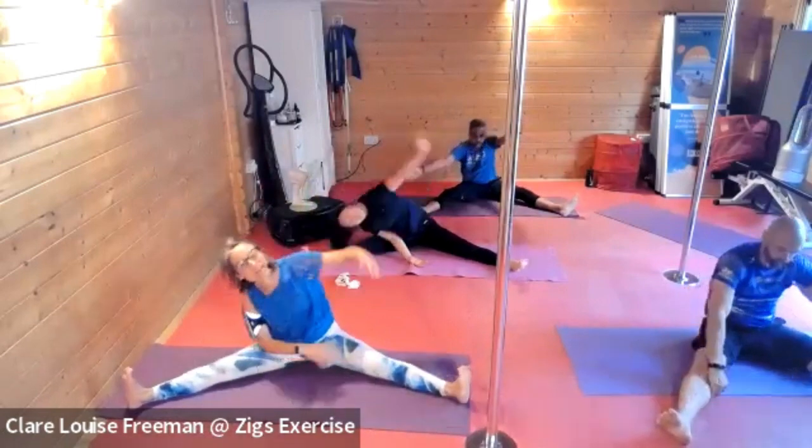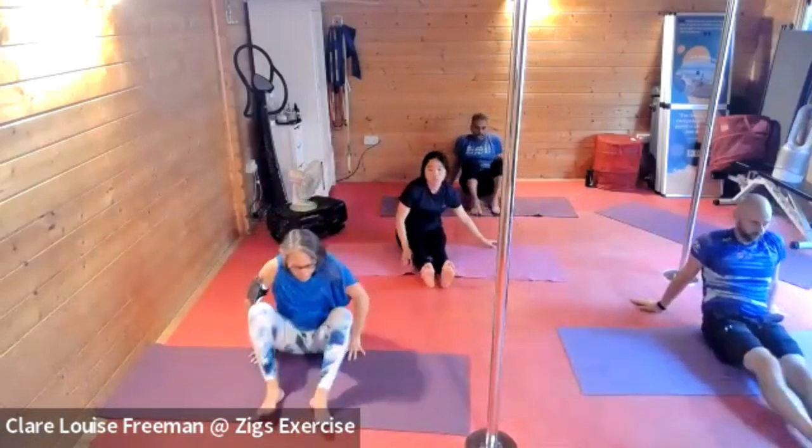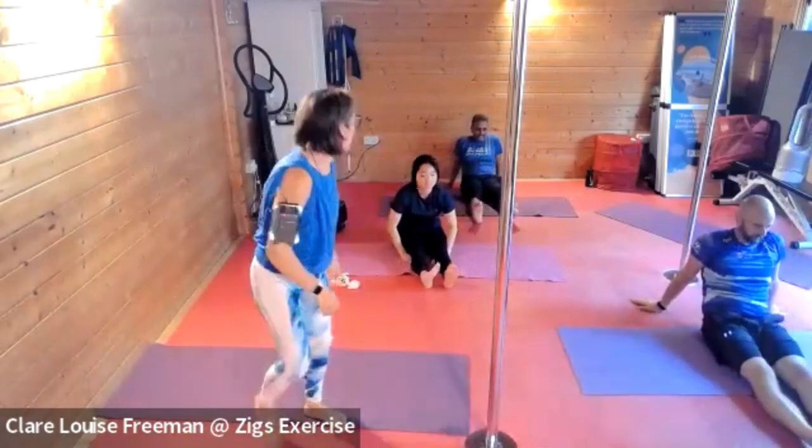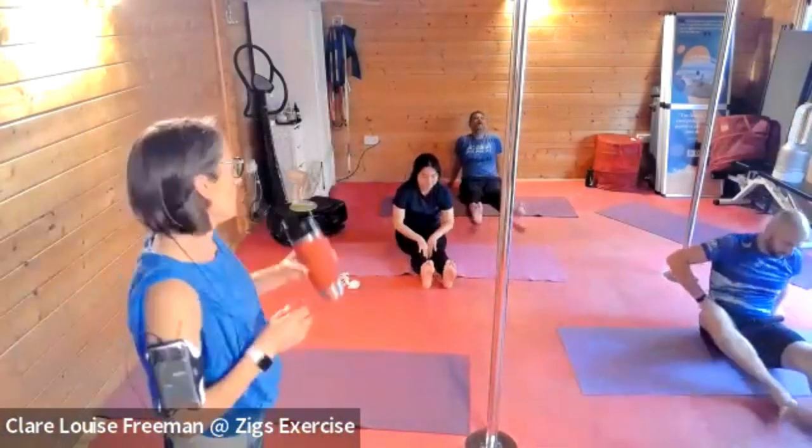All righty — let's give our legs a shake out. Now's a good time for another drink. We're going to do some more core work next, so come down onto your back when you're ready.